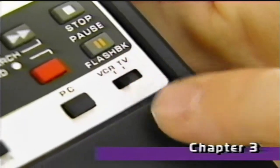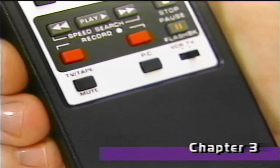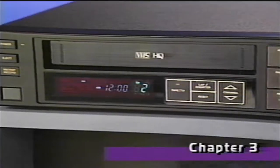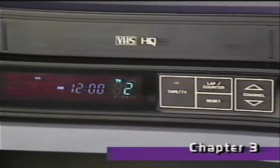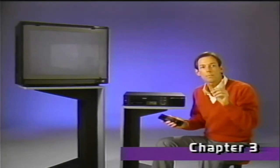Now, why don't you sit back, relax, and use the remote control. Be sure the VCR/TV switch is in the VCR position. The tape/TV button on the remote has the same function as the tape/TV button on the VCR. When the light is on, that means you can view a picture from a cassette or from broadcast TV using the VCR's tuner. When it's off, you must use your TV's tuner to select channels. If you don't get a picture, just press the tape/TV button once and you should get a picture immediately.